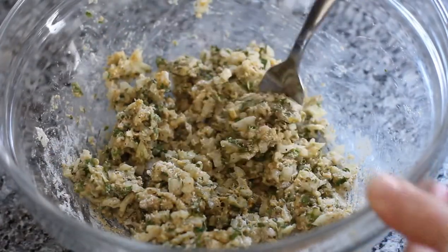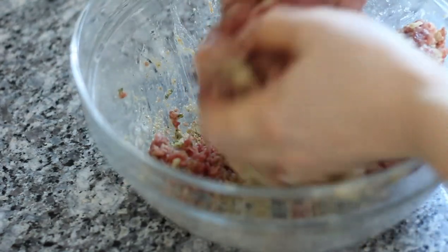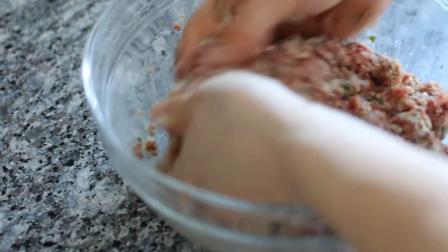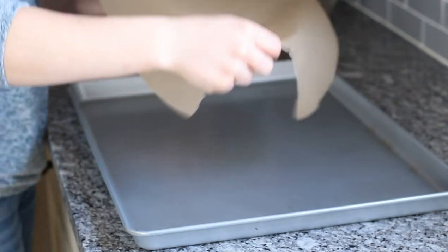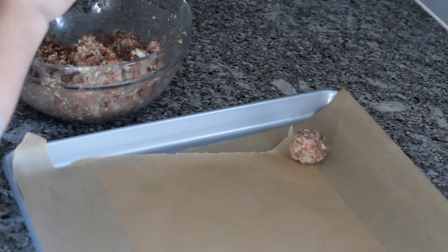Once it's all mixed, go ahead and add about a pound of ground beef. Use your hands to mix it all together. Once it's all incorporated, go ahead and prepare your baking sheet. I have an extra large baking sheet that I'll be using today, but you can also use two regular size cookie sheets.